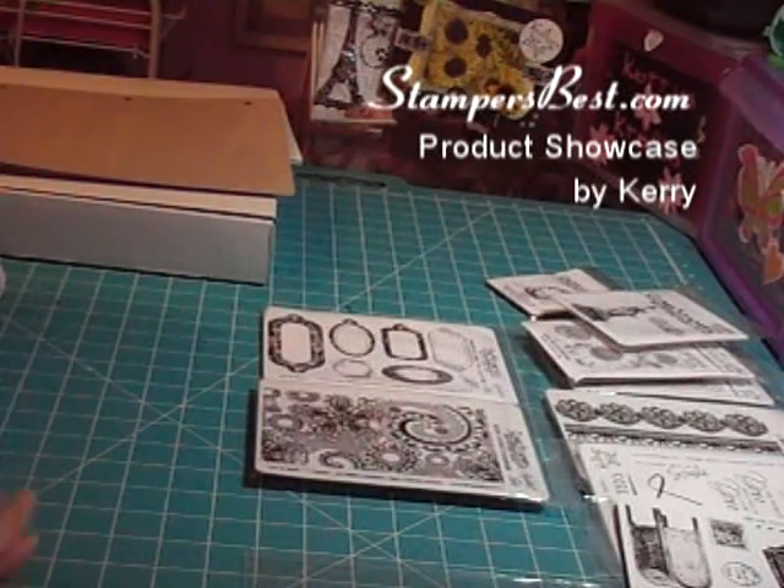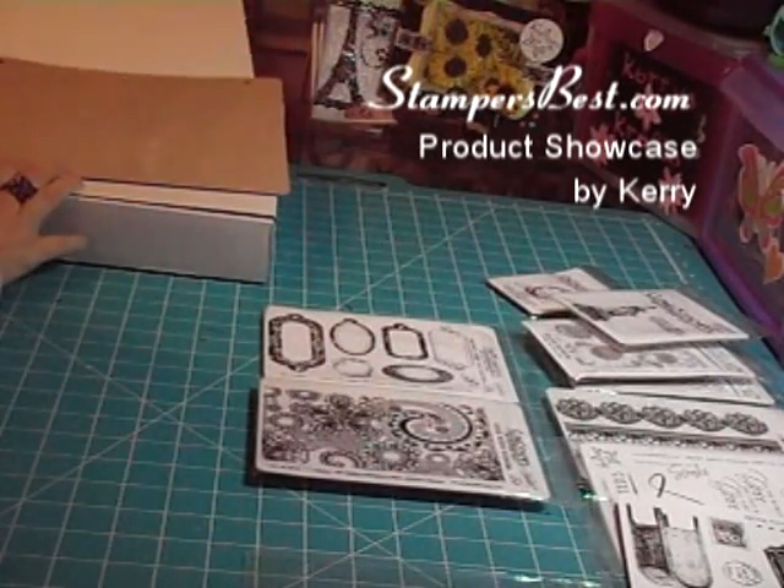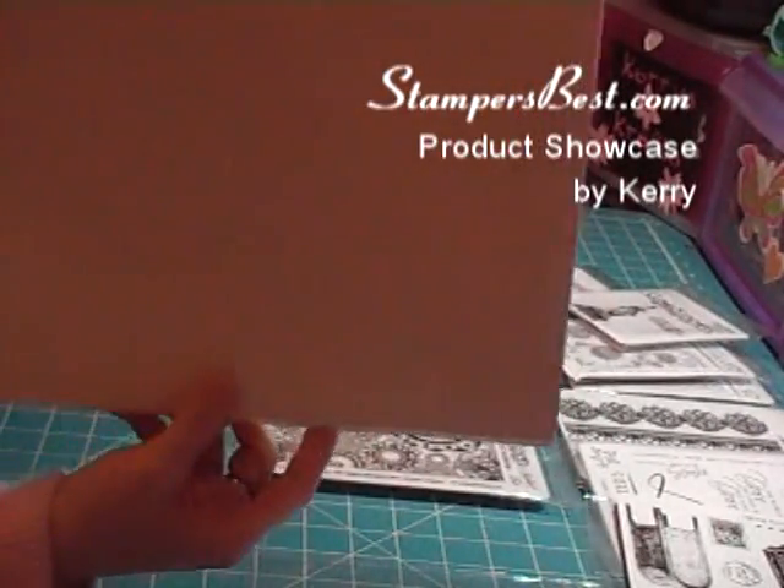Hi there, it's Carrie, and I wanted to show you today some of the Stamper's Best products. First we're going to start off with the Cling Cushion Mounting Foam.